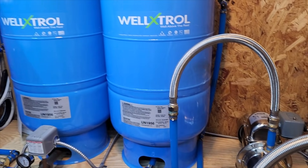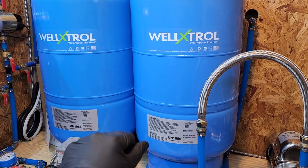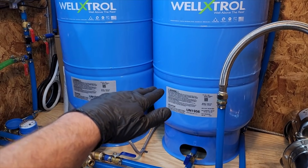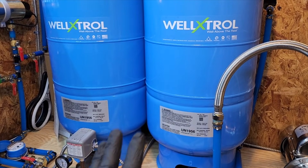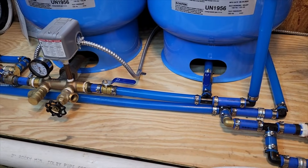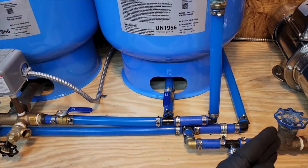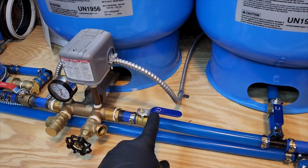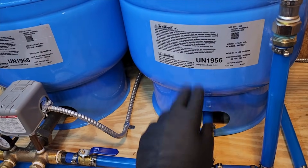Then it runs over to my two WellTrol pressure tanks. The use of pressure tanks is so they fill with water and air, pressurize, and when the pump turns off that pressure slowly releases so the pump doesn't have to cycle on and off as many times. These two tanks really help with that — they need to be set at 2 PSI below your cut-in pressure. I try to put valves on everything so I can isolate sections without having to drain the tanks just to work on a leak or the pump.